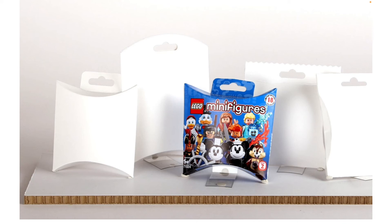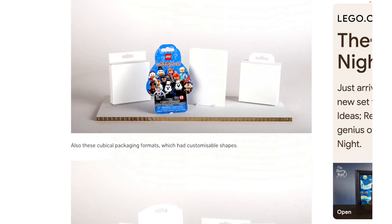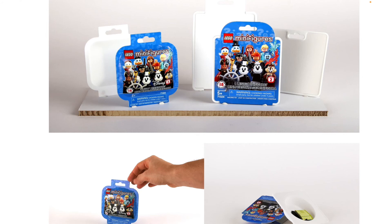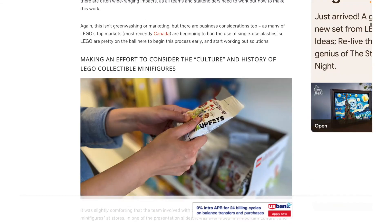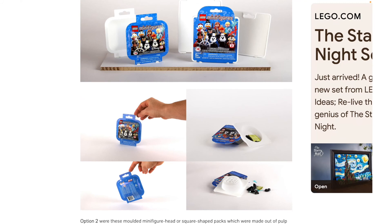Overall, I don't like many of these. Some look better than others, but I really think that the minifigure head was the one LEGO should have gone with — it's just so much more interesting than the flat regular box they chose. The more I look at it, the more I wonder why they didn't do it, because it just looks so perfect.